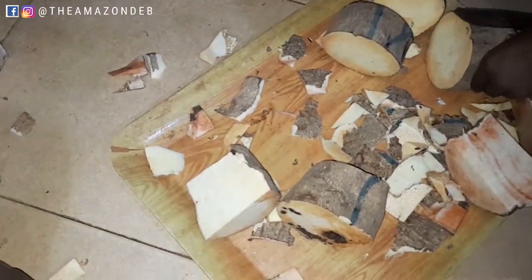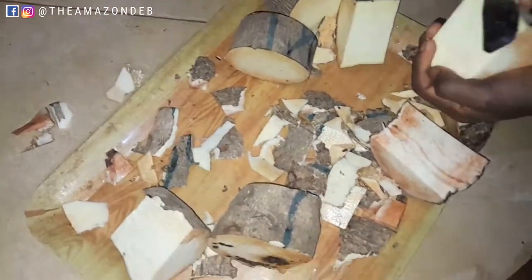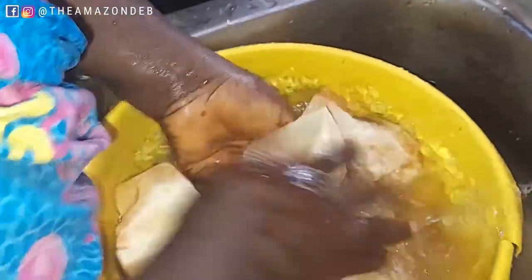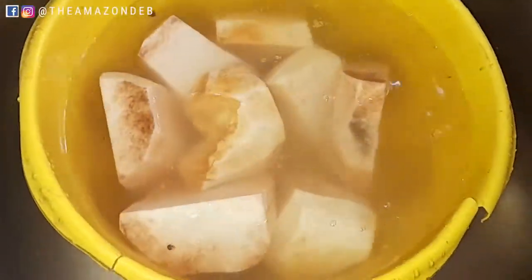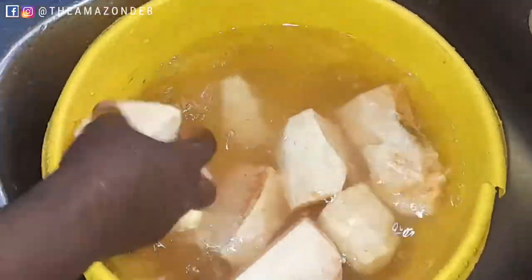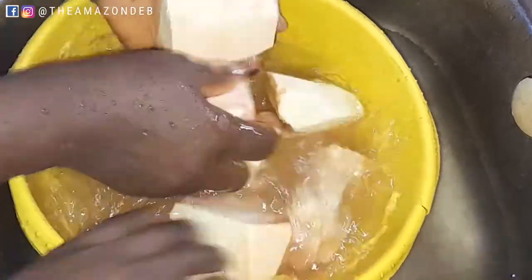This is how it goes: get your yam, slice it, cut it, making sure you have water by the side because you don't want your yam to discolorate. Always have water beside you. Cut the yam, wash it, then put it in your pot and start the boiling process. You don't have to cut the yam into smaller chunks because we are going to be pounding it.